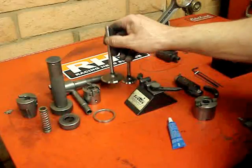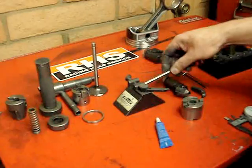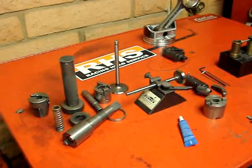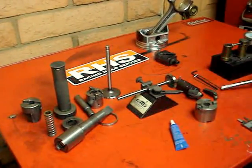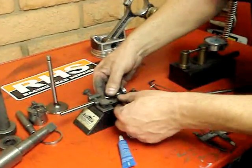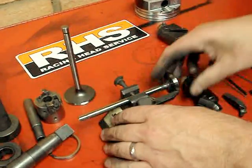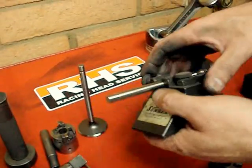Now we have the valves that are actually going to go on this head. We're working on that exhaust seat. The way that we center that exhaust seat up is we go ahead and put our valve in this fixture. We're going to center that fixture right on that valve, because we have to have a way to locate our tool. We put our fixture about where we want our valve to seat on that cylinder head. We set it up, lock it in place, and now we have a pointer basically where we want our valve seat to be when we cut it.